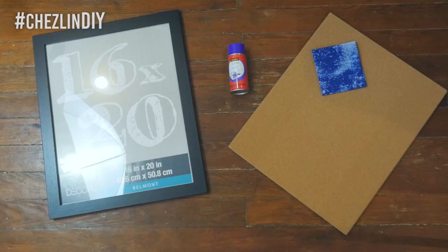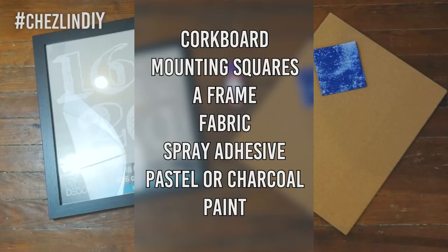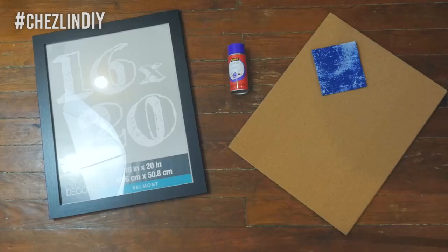You'll need corkboard — the one I got said it was made to fit into a 16 by 20 inch frame, which I'll get into later in the video. Mounting squares — these should come with the corkboard if you got the same kind that I did. A frame that the corkboard can fit into, fabric, spray adhesive, pastel or charcoal, and paint. I'm using this corkboard that's already mounted on a hard board. If you can't find any like this, you can take a piece of wood cut to size and cover it with corkboard tile pieces, which are normally pretty easy to find at the craft store.